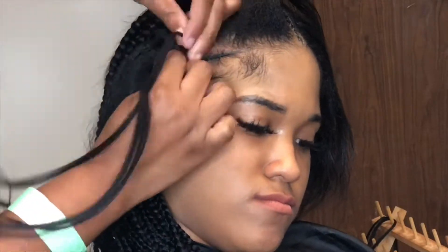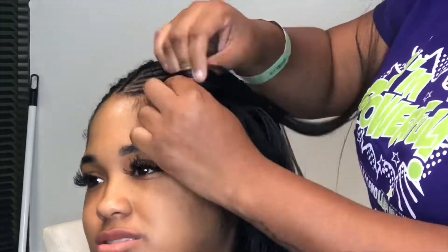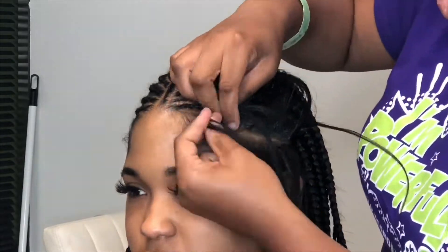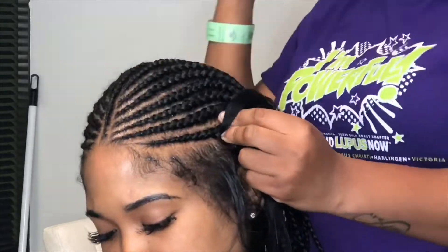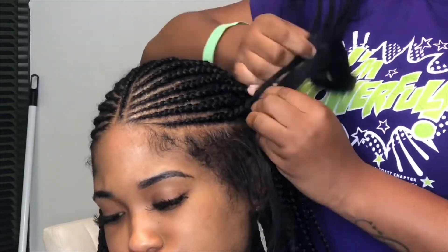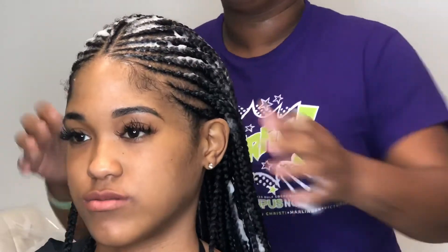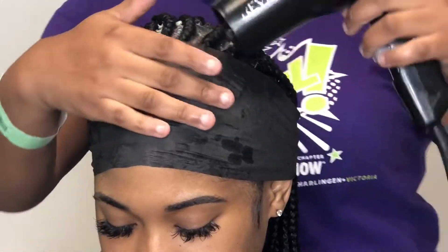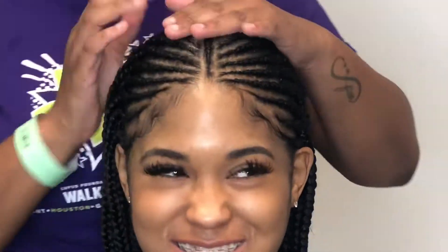We'll continue the same process on the other side until it's completely done. Once we're done, we go ahead and apply a styling mousse to the hair, just to ensure that any of the ends or any flyaway hair is relaxed and down and not sticking up. Then we apply a black hair strip across it, blow-dry it down, and remove it. Voila — it looks amazing. My client loved it, and most of all, I love it.